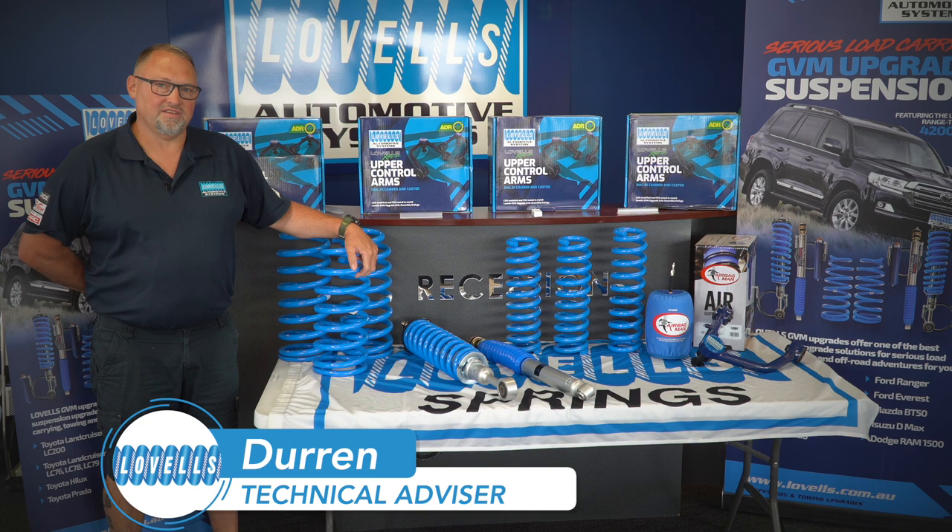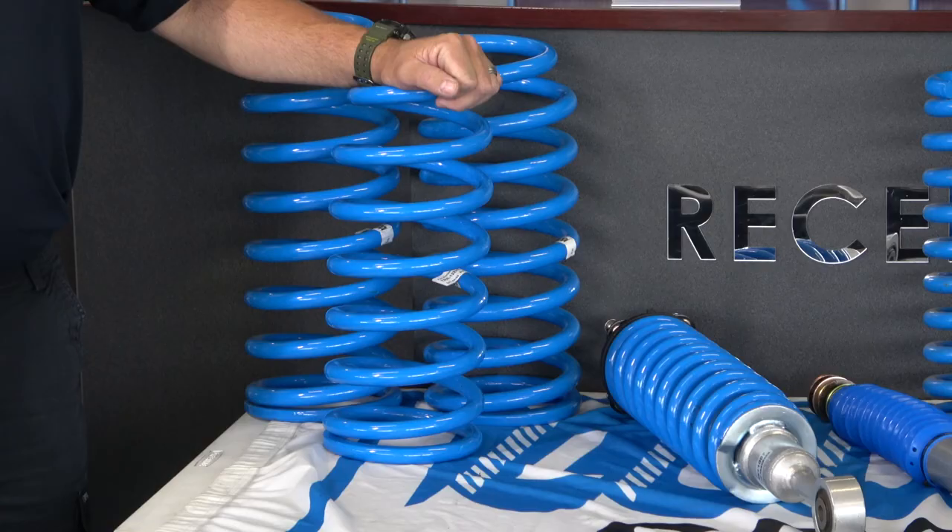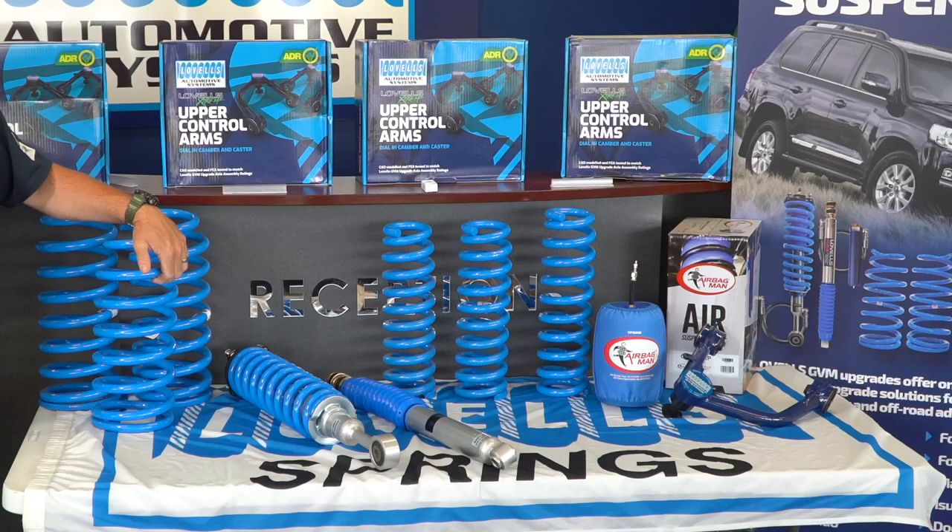G'day, I'm Darren from Lovells Adelaide, and today we're going to be going through the three stages of the GVM upgrades we do for the Landcruiser 200 series.